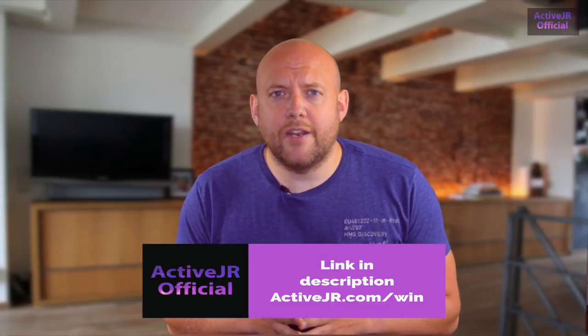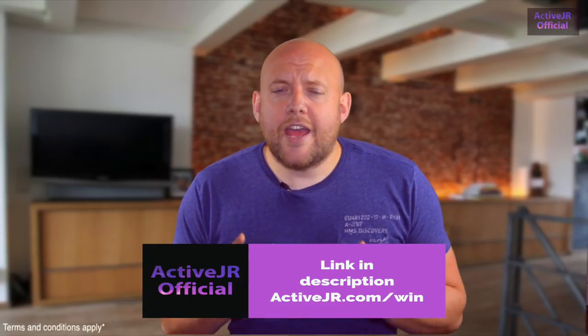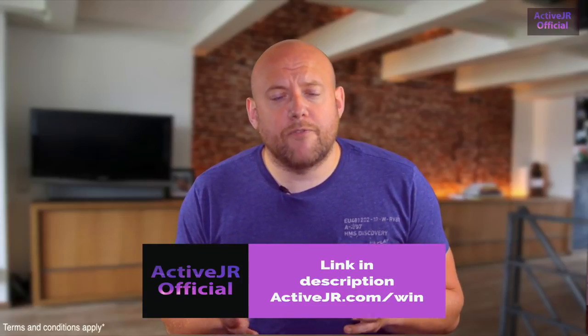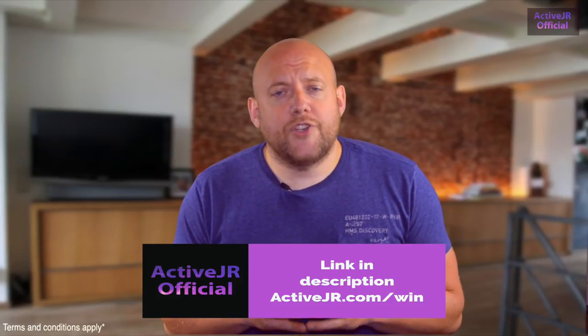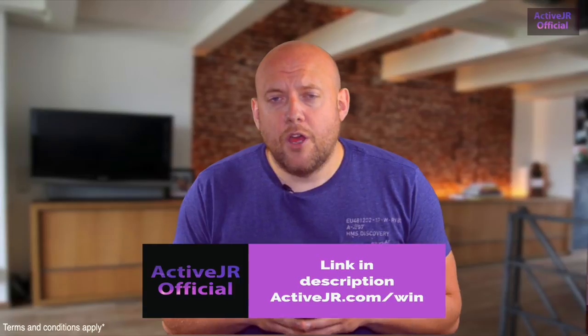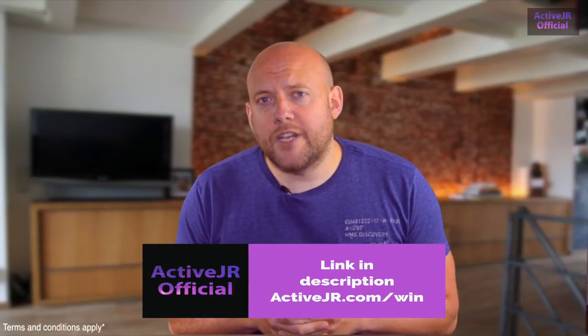The Withings Steel HR was sent to me by Withings for this review, free of charge. I've decided to give it away to someone who's watched this video — check out ActiveJR.com/win and leave your details. On the 8th of June I'll randomly pick a winner and ship this product to them free of charge. You have the chance to win a Withings Steel HR valued at £149.99.